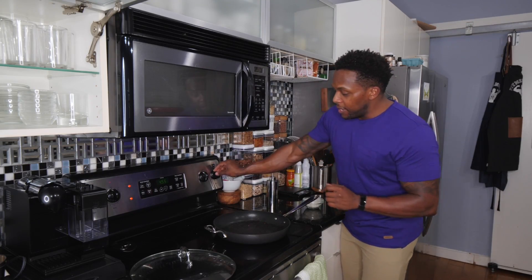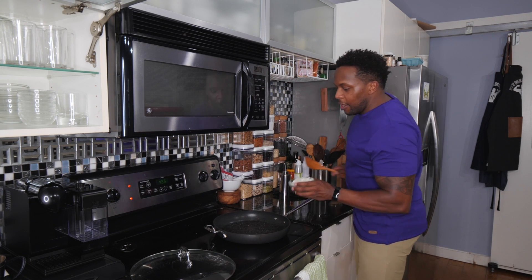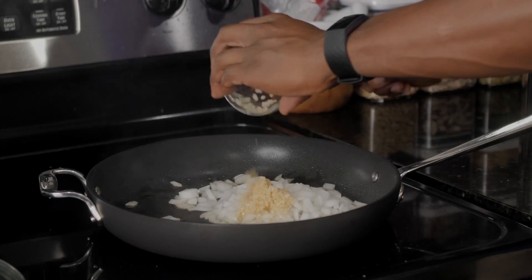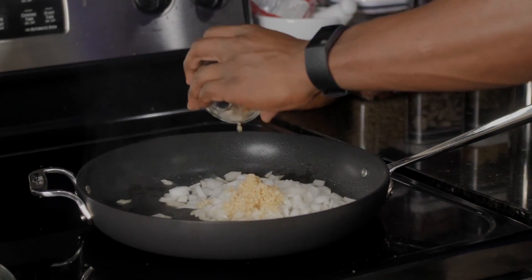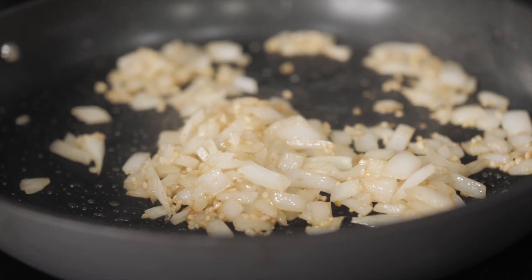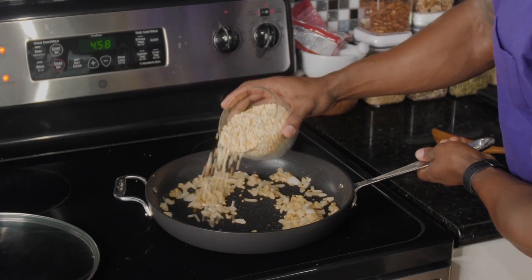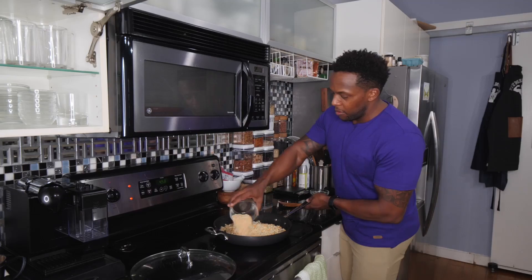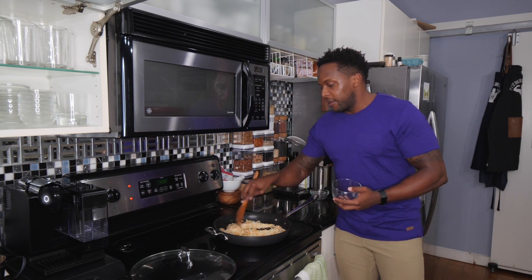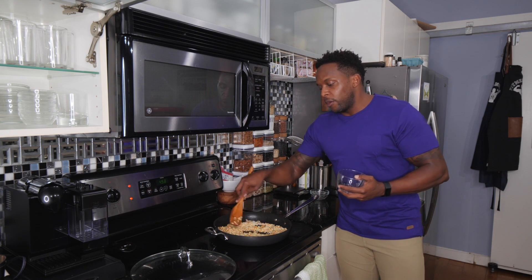Reduce the heat to medium and add in some oil. Add in some onions and some garlic. What we're trying to do is caramelize the onions and garlic together to flavor the oil. Now we're adding in the couscous. This may seem like a weird step, but it's really important and helpful to toast couscous before you cook it. We're also locking in a lot of good flavor by toasting it in the oil, garlic, and onion.